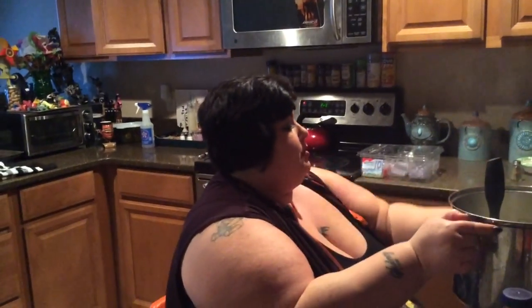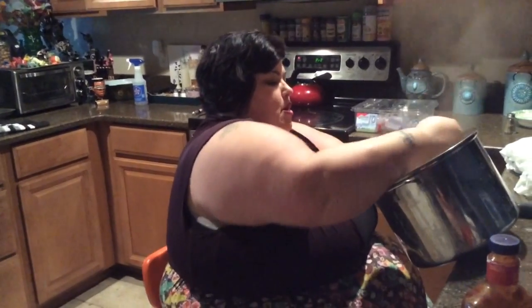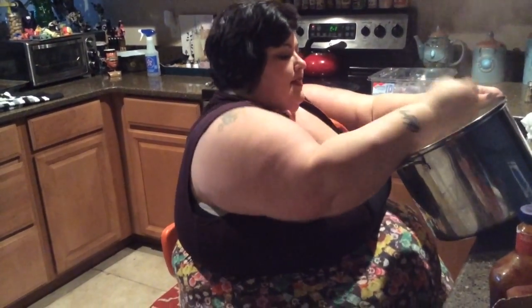Sometimes I get crazy — I might put in a little cheese, I might put in a little sour cream. Sometimes I put in cream cheese. I just feel it out. The trick to great mashed potatoes is consistency and flavor.